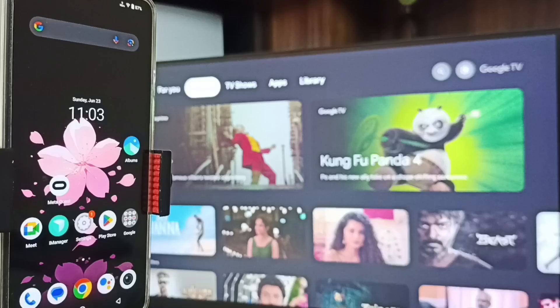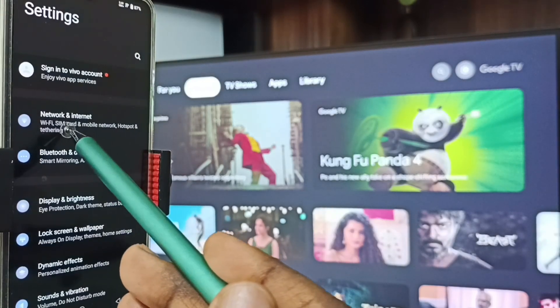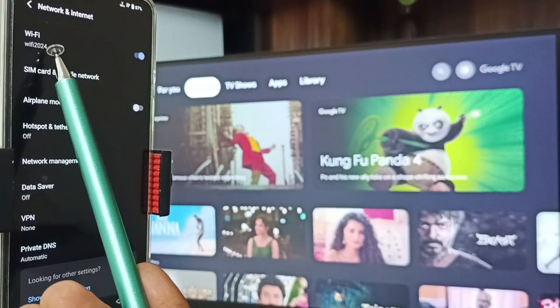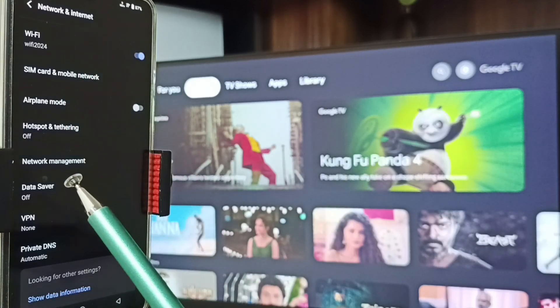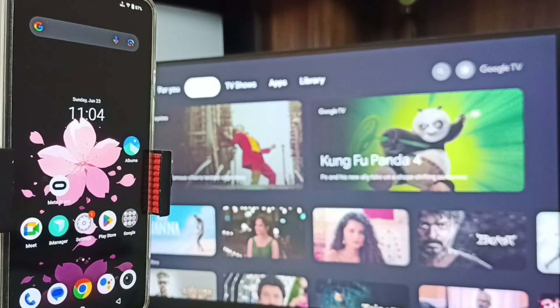let me go to the mobile phone. In mobile phone, go to Settings — tap on the Settings app icon — then tap on Network and Internet. Here you can see I have connected this mobile phone to the same Wi-Fi network, Wi-Fi 2024. This is very important: we have to connect both the mobile phone and TV to the same Wi-Fi network or mobile hotspot.